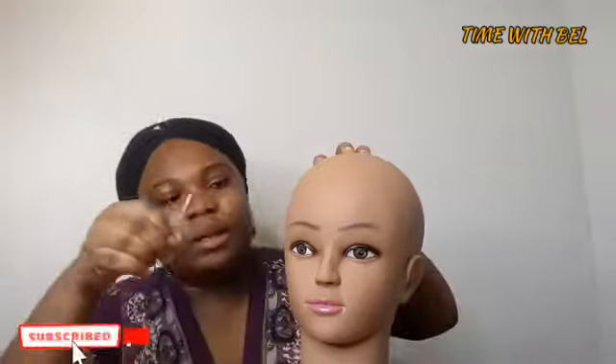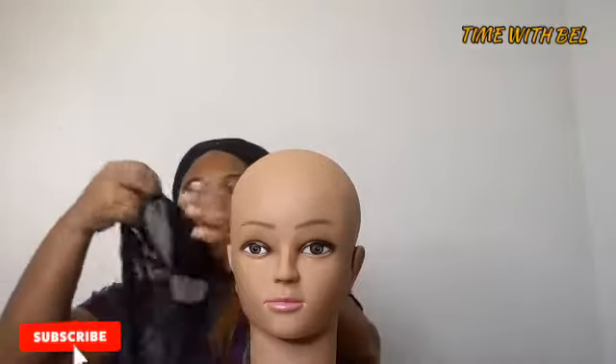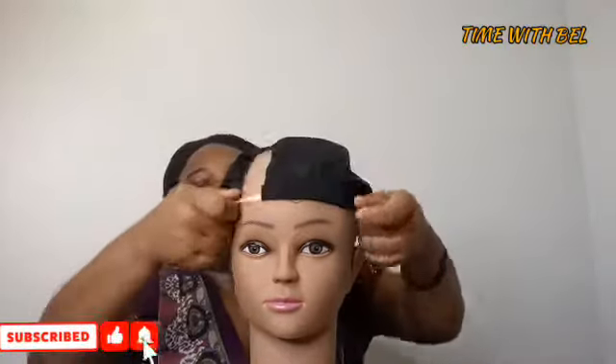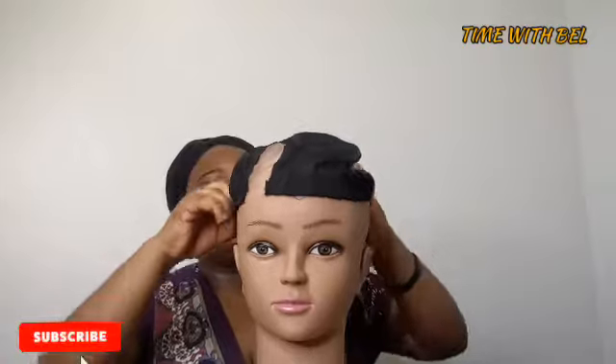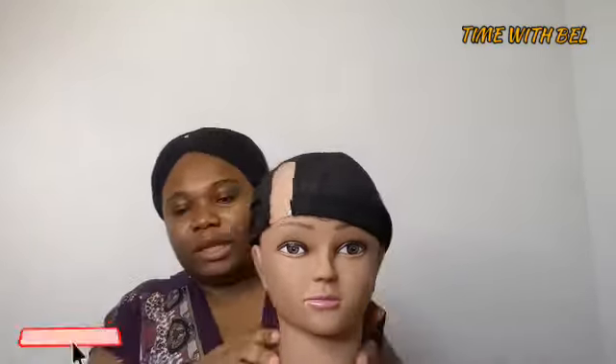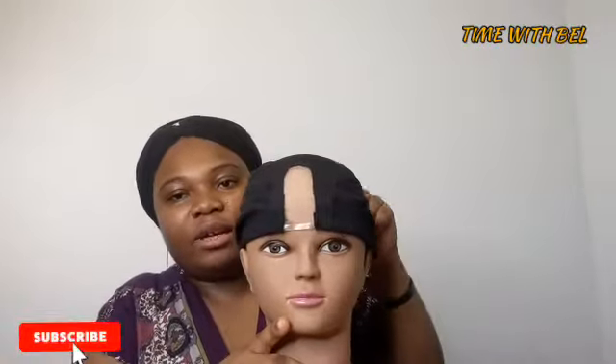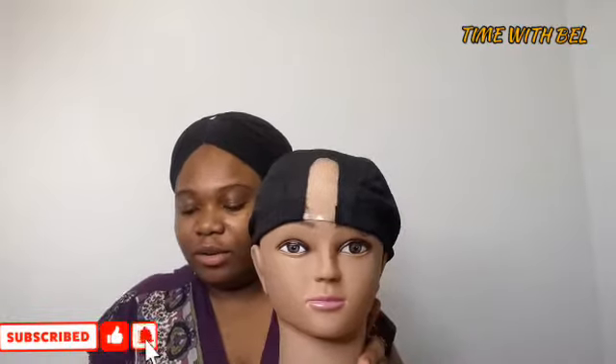It's pierceable — you can pierce a pin into it. You can put a wig cap on it and start your project, do your styling or whatever — pushy and anything like that.